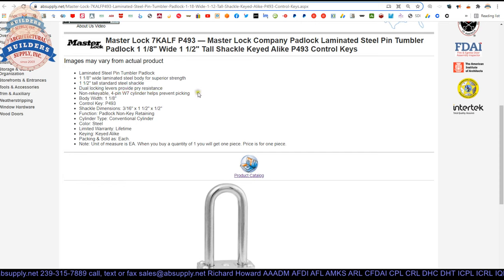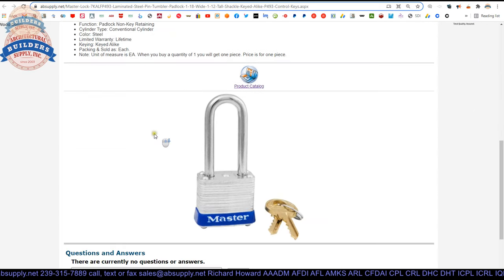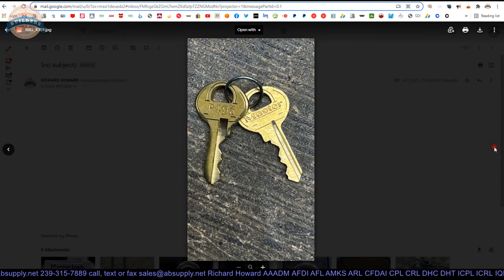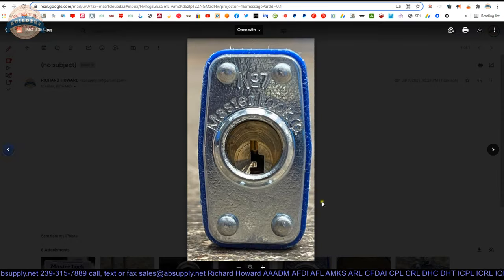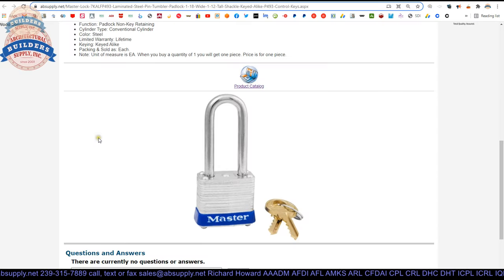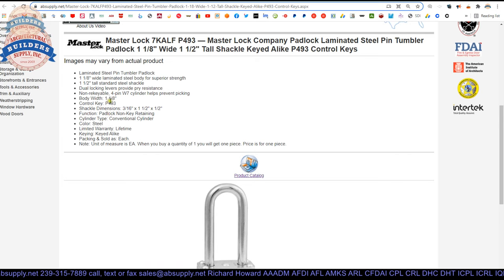The cylinder prevents picking — the pin tumbler cylinder is a more secure cylinder as we said. It is non-rekeyable because you can't take this padlock apart; there is no way to get that cylinder out without grinding the rivets off, pulling the plate out, getting the cylinder out, rekeying it, putting it all back together, and re-riveting everything. I know locksmiths do that sort of work. The control key — just the key itself — sold as each one; when you buy one we will ship you one.